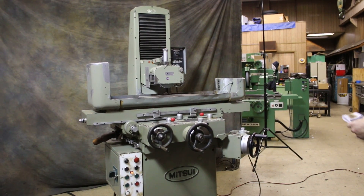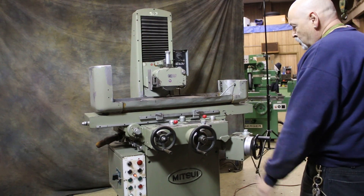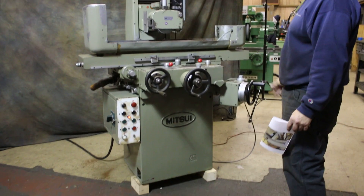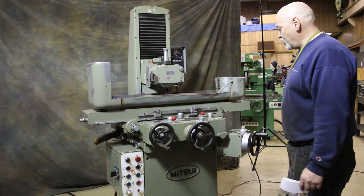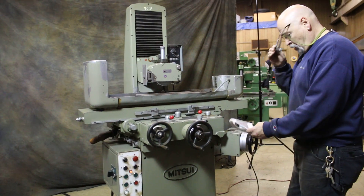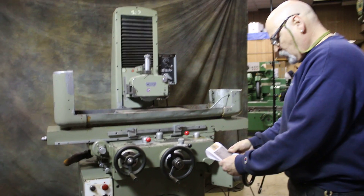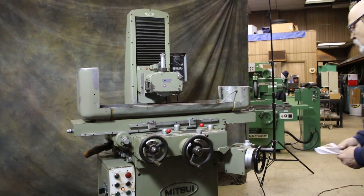Today we're going to do a demo of a Mitsui 818 surface grinder. This is a three-axis automatic, meaning it has automatic incremental downfeed. It's an 818 in the work area. It's actually a Mitsui model MSG250H-2AH — that's the actual model name.